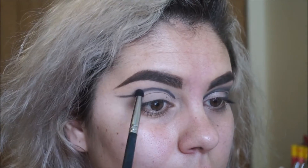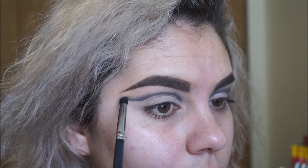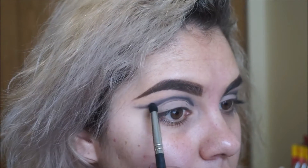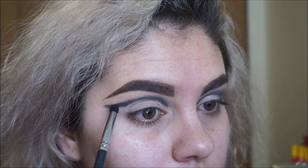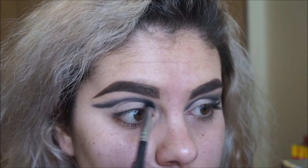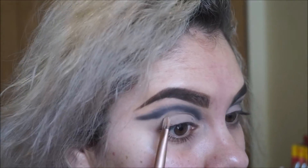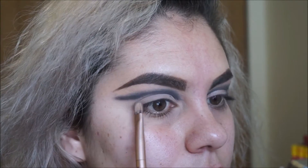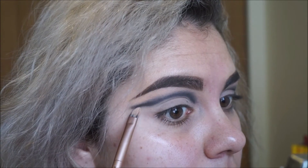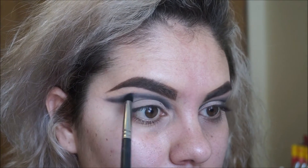Now with a Morphe M169 brush, I'm going to start blending out with no excess product — just whatever I applied — and then I start adding product in. This does take a lot of patience, so you just have to go back and forth. I'm cleaning that really pointy line I made with an Urban Decay brush from the Naked palette — it has nothing on it, I'm just going over it.